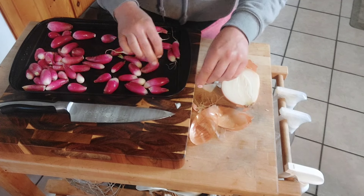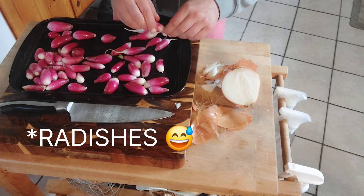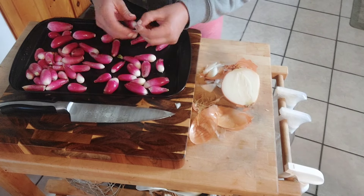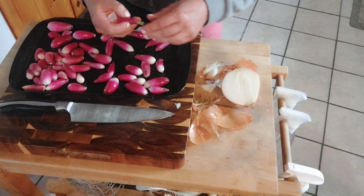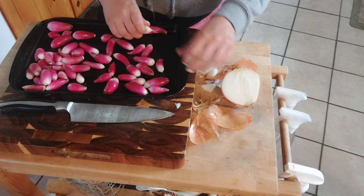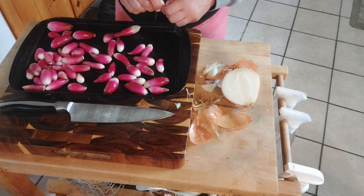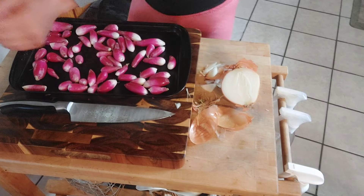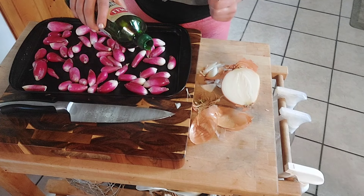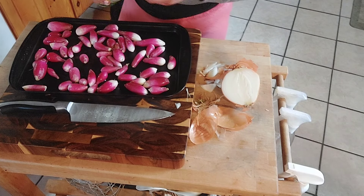They're just delicious and I highly recommend eating them this way. Even if you're not making the salad, just roast your radishes — you'd be surprised. So I'm just going to finish removing all these little tails and we'll get these tossed in just a little bit of olive oil with a little bit of salt and pepper. We'll keep the seasoning super simple.